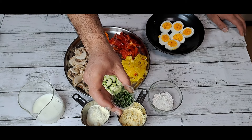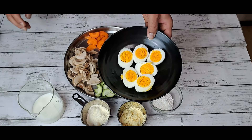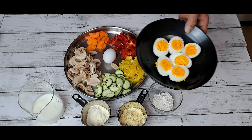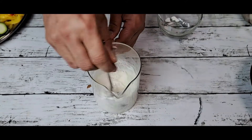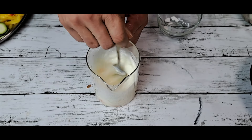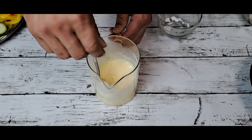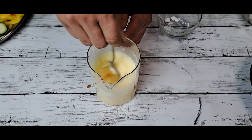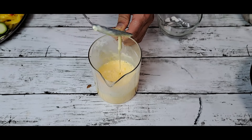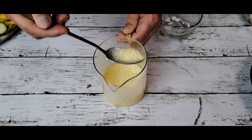For topping, it's parsley and three boiled eggs cut into half, hard boiled. Now let's start and just mix it. You can see our sauce is ready now.